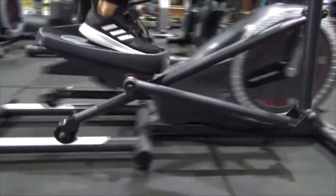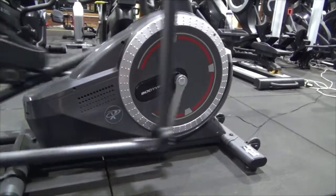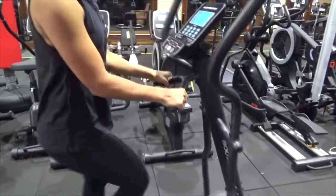You can also see the grab handle at the back there, so you can lift it up and take it away. It's got what's called a three-piece crank at the front, which gives it longevity and fewer parts to break down.